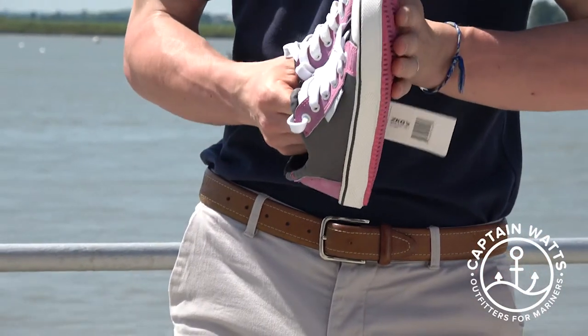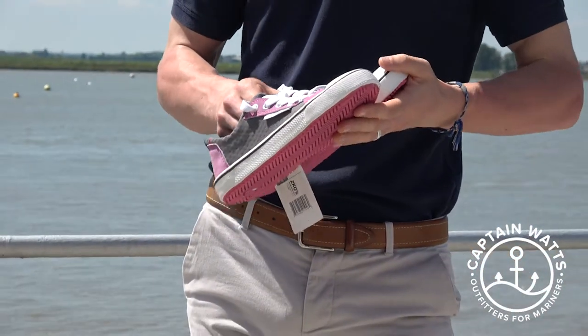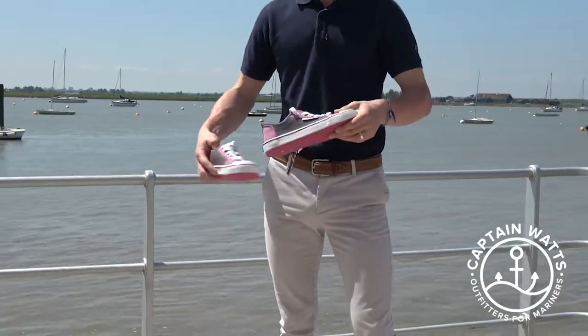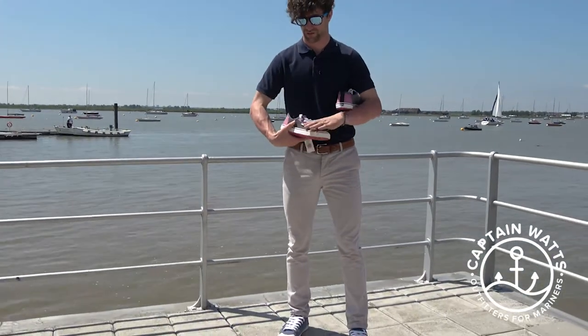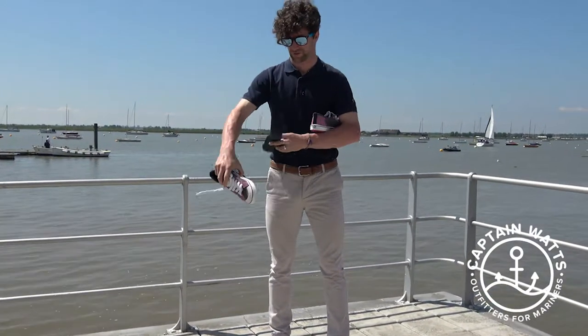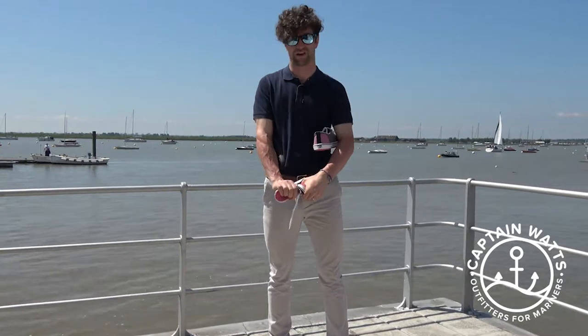These can be machine washed on a cold wash, and if you do get them wet they normally dry in an hour or two. You can quite literally take the inner sole out and just wring the shoe out.